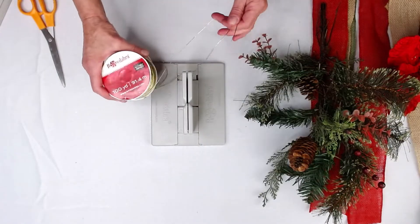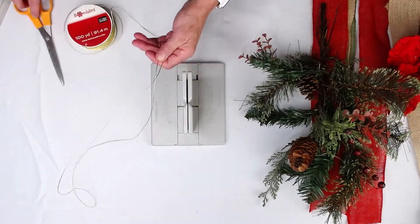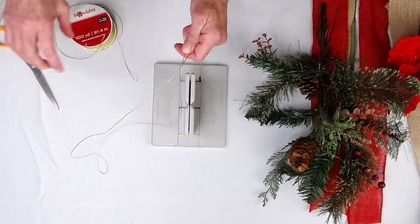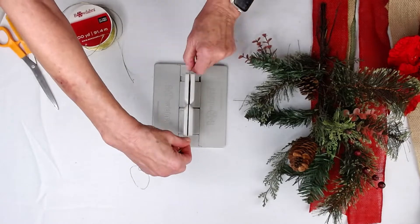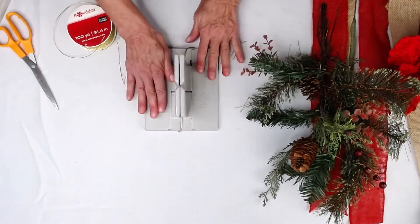The first thing I'm going to do is take my Bowdabra Bow Wire and cut a pretty long piece because I'm going to use this to hang on my door. So now I'm just going to fold it in half, lay it into my Bowdabra, and tuck the ends underneath.